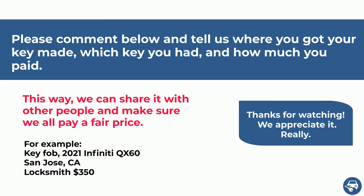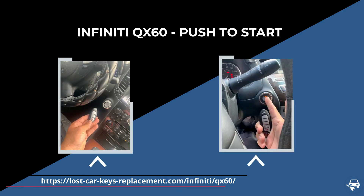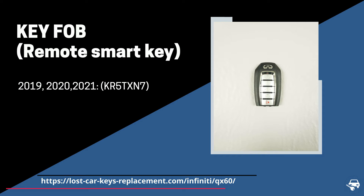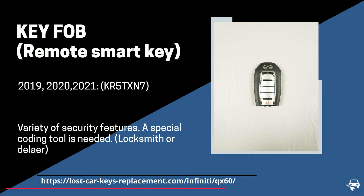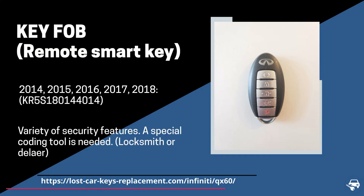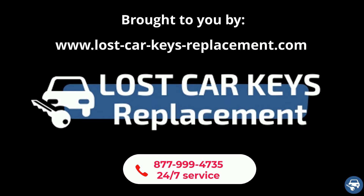The Infiniti QX60 has two types of keys — both are key fobs or push-to-start keys. For 2019, 2020, and 2021 models, the key fob has part number KR5TXN7, which needs to be coded on-site with a special machine. For 2014 to 2018 models, the part number is KR5S180144014, which also needs to be coded on-site. If you need any help, you can contact us 24/7 and we will connect you with a locksmith near you.